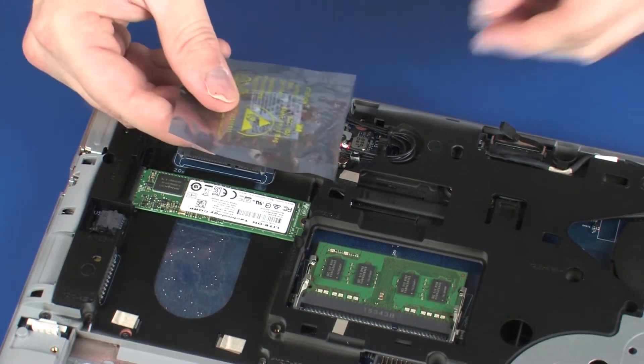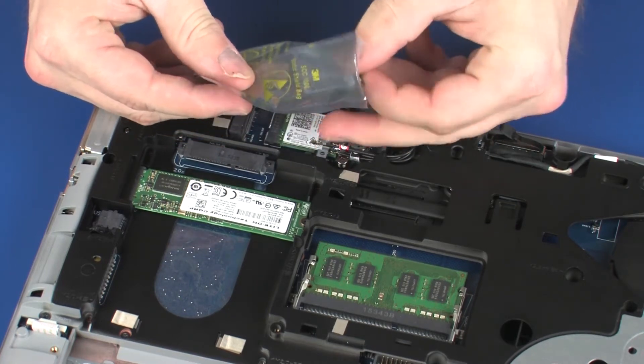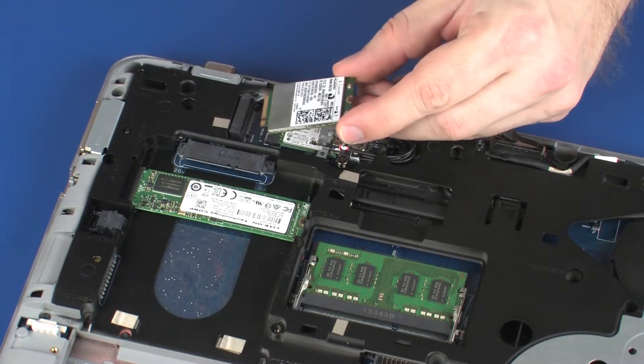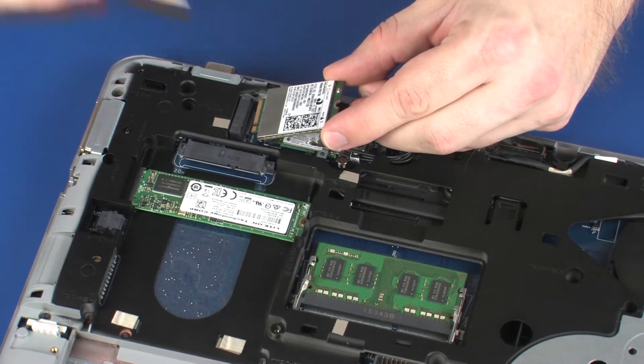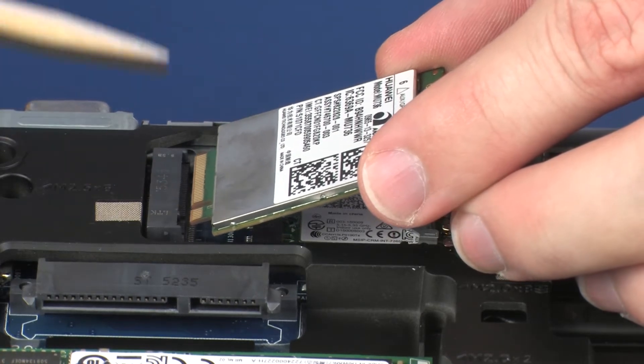Replacement. Grasp the wireless WAN module by the edges and remove it from the static dissipative bag. Align the notch in the wireless WAN module with the key in the wireless WAN module slot on the system board.